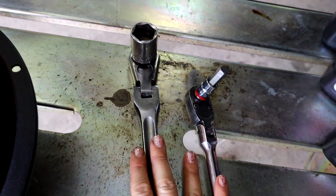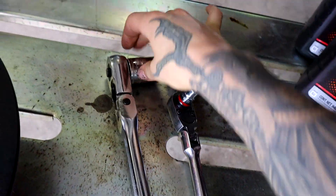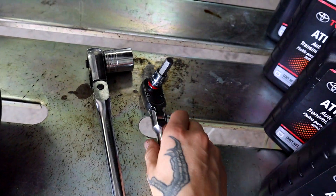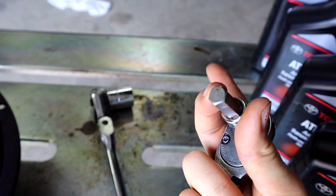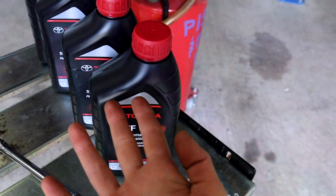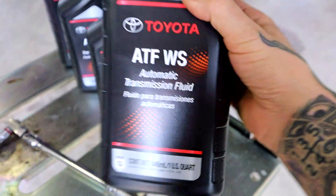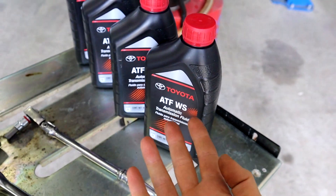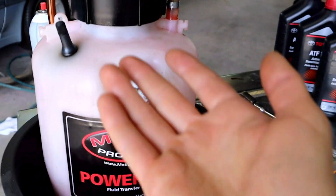What you need for this job is pretty simple: just a 24 millimeter socket on a long-handled ratchet for a little leverage, and then this is just an allen key — it's a number 10. So a 10 millimeter allen key, a 24 millimeter socket, and here we have our fluid — this is Toyota Genuine ATF WS.